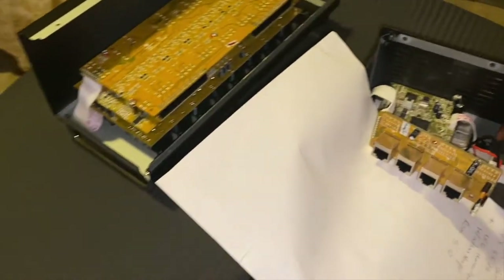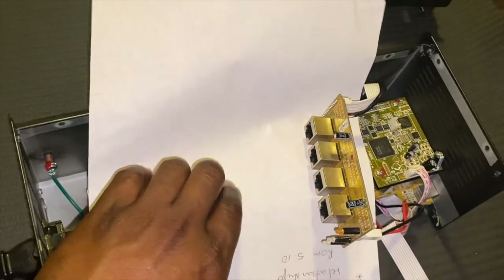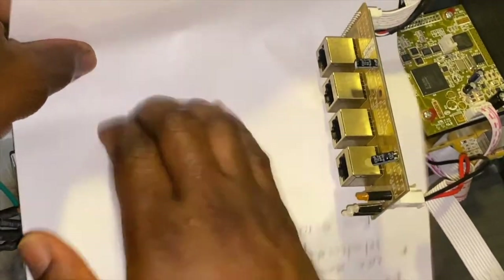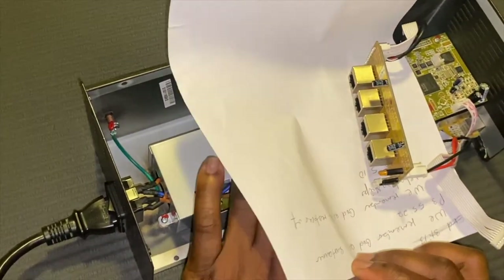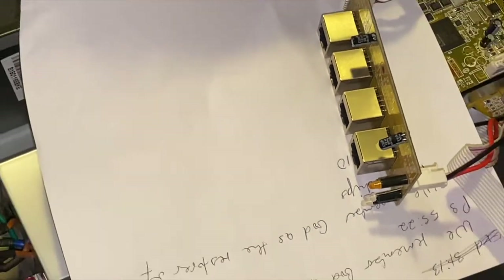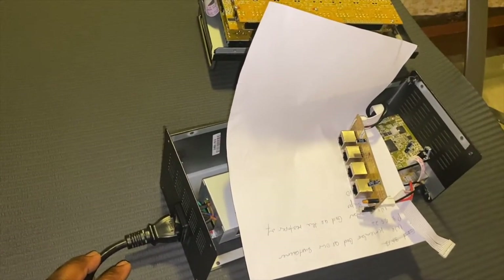I'm gonna turn on the power switch to see — there's no light here at all. What I'm gonna do is just tap it. All right, so we can see the light blinking on and off. That's verification for me that something is loose in the power supply. So let's break this baby down and get to repairing the power supply.